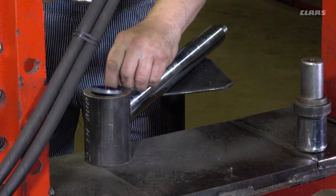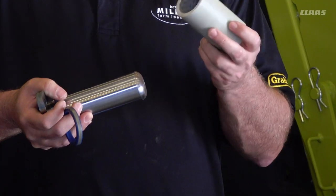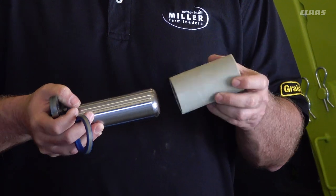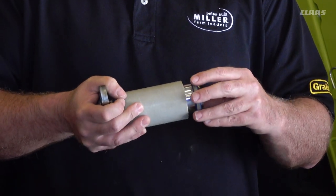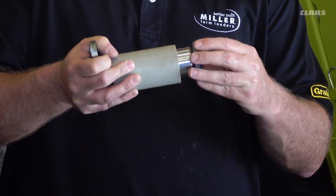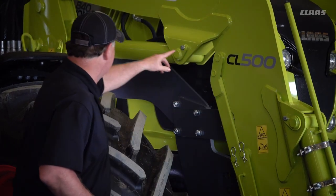Imagine not having to carry a grease gun with you. That's what we have here. This loader features a greaseless pin and bearing combination where we use a Teflon-lined composite fiberglass bushing with a chrome pin. It's an idea that's been around a long time — mining industries have used it for years. We use a dust seal on the outside to help keep material out, which gives it an extra long life, and we use it in all of the joints on the loader. So there are no grease zerks anywhere on this loader.